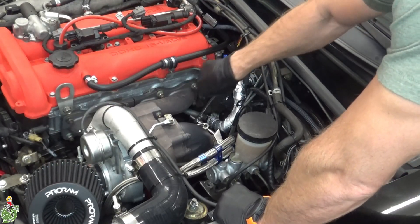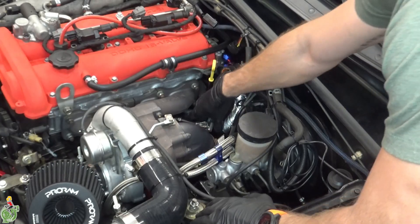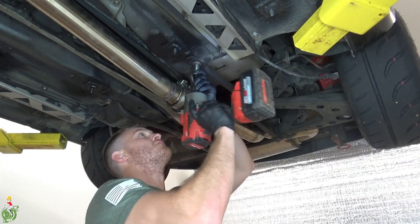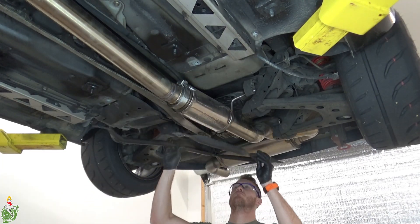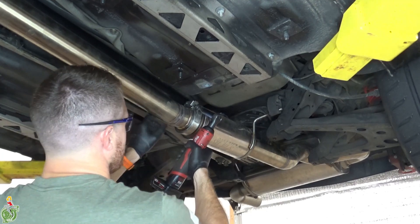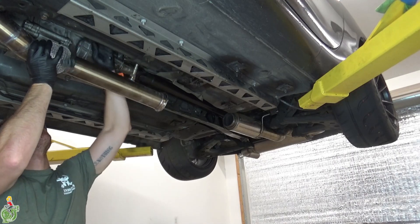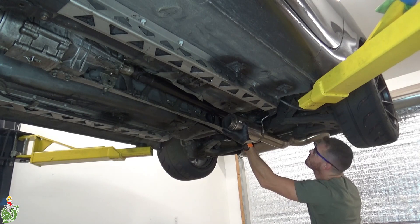If you have a turbo you want to disconnect your downpipe from your turbo, and if you have a regular naturally aspirated engine you just want to disconnect the header bolts from the exhaust. Next, remove some of the stiffening brackets on the underside of the car, then remove as much of your exhaust as necessary. I'm going to leave my muffler hanging back here but I'm going to take off everything else. Just be careful with your O2 sensor — you don't want to damage it. Disconnect the connector and make sure you protect it as you take this pipe out.